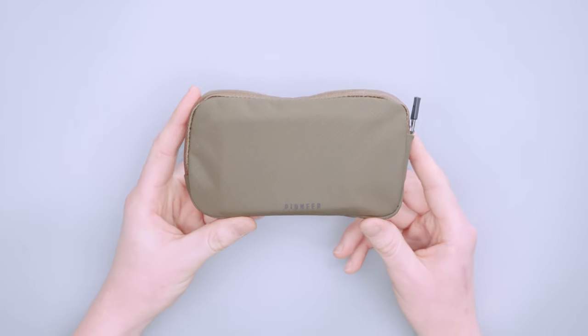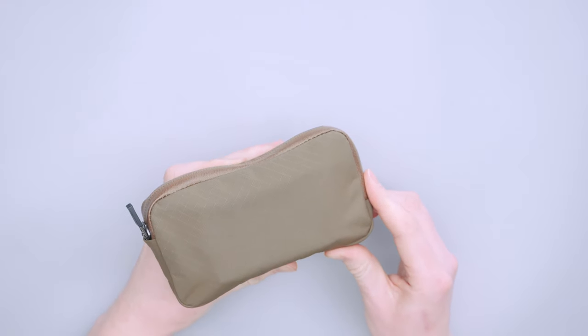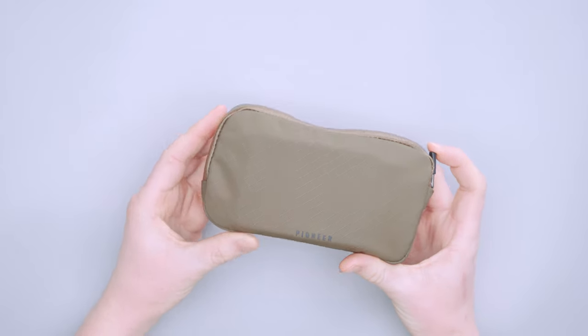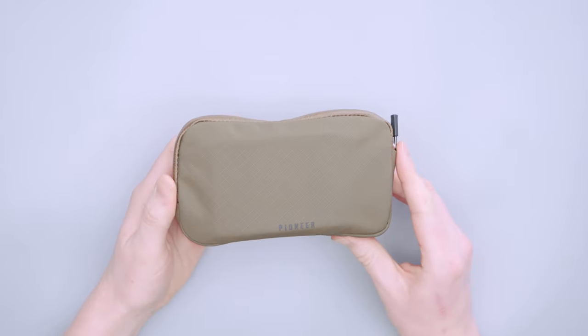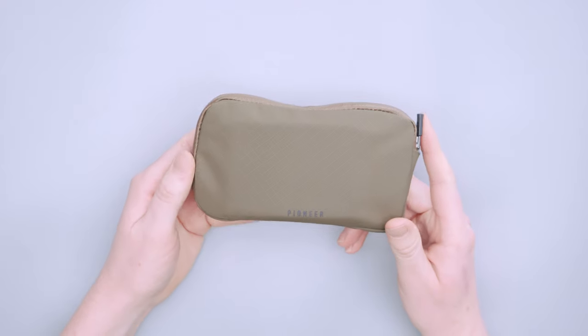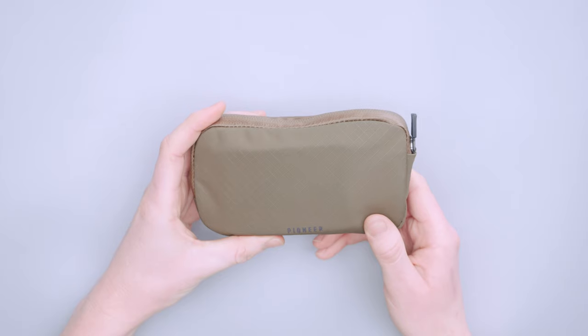This is a three-ply nylon with a DWR finish. On their site, DWR stands for dirt and water resistance, so it brushes off dirt and water. That's great for a commuter, especially if you're cycling, walking, or you live somewhere like Michigan where it snows, rains, and sleets — this will keep your gear safe in any weather.